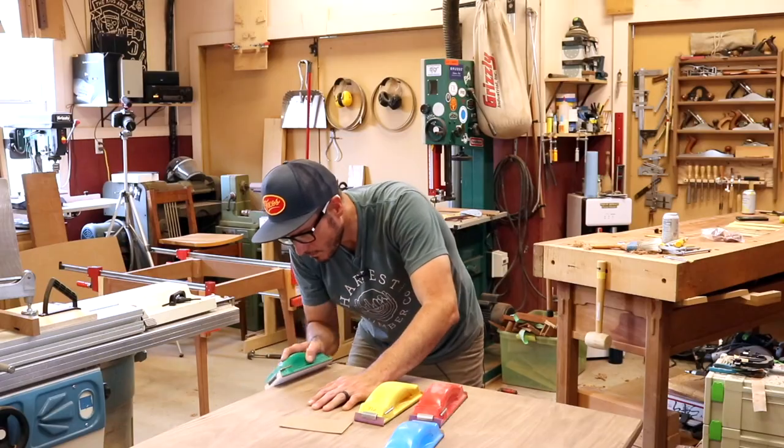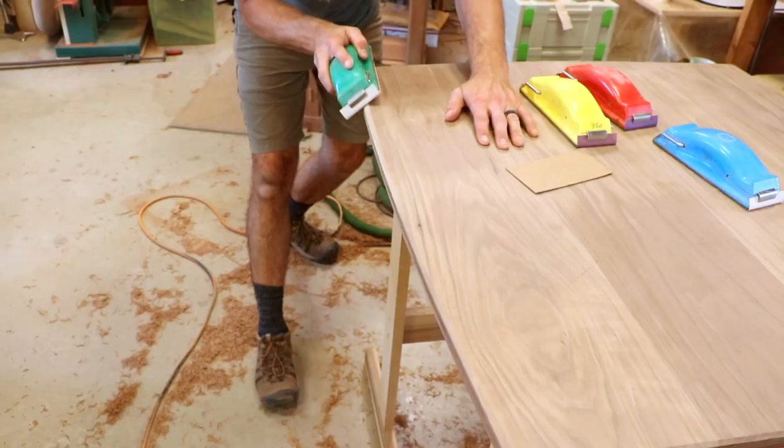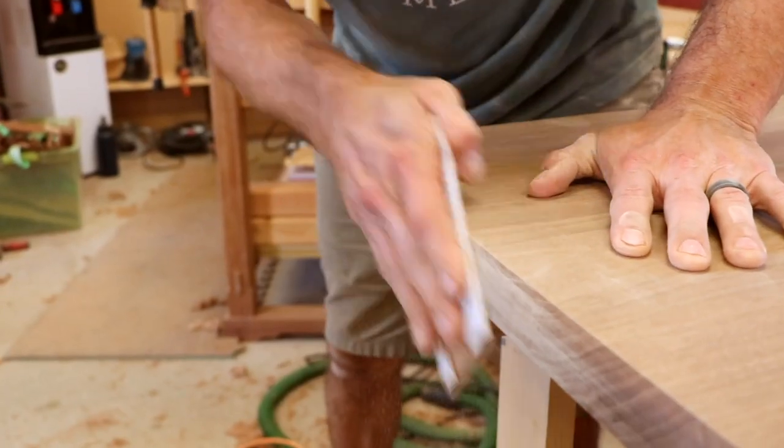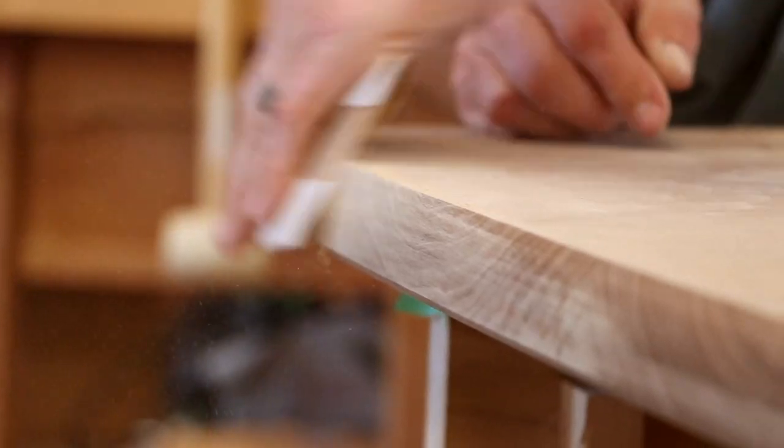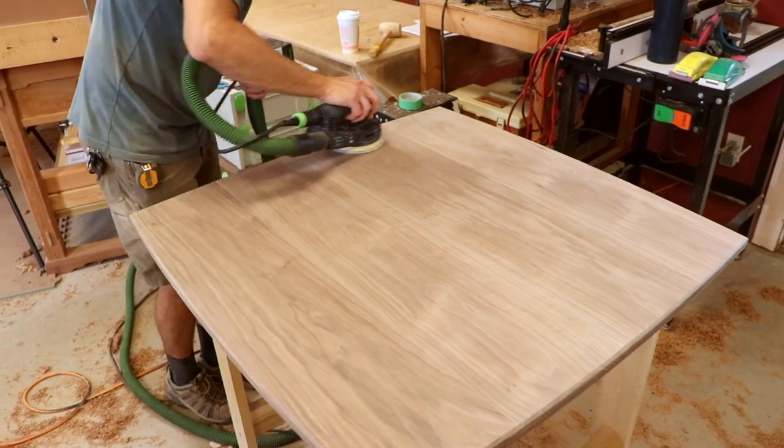Never underestimate the amount of time you could spend sanding details. Even with me as his helper, it took several hours to sand all the final details of the project. If you want to do high-level work, you simply have to put in the time.